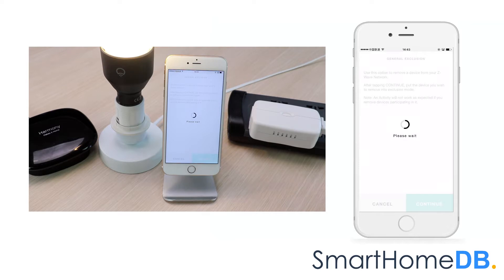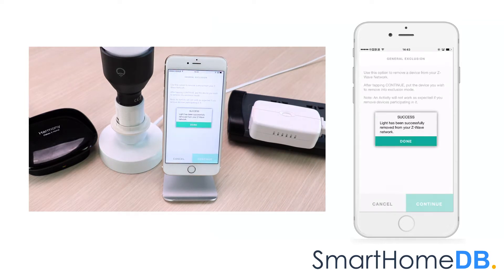We press on the GE Z-Wave action button found at the front of the GE Z-Wave smart switch. The Logitech Harmony app will show a confirmation message that the device has been successfully removed from the Logitech Harmony Home Hub's Extender Z-Wave network. We tap on Done.